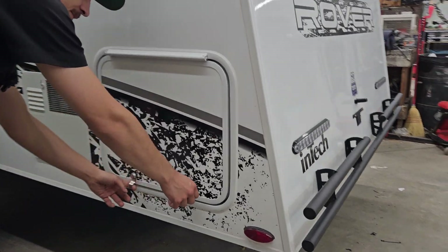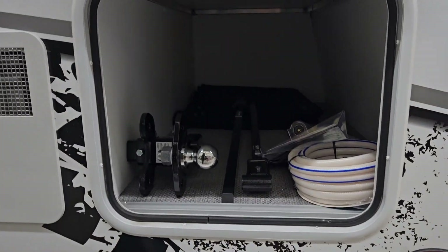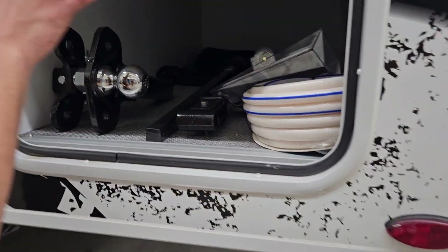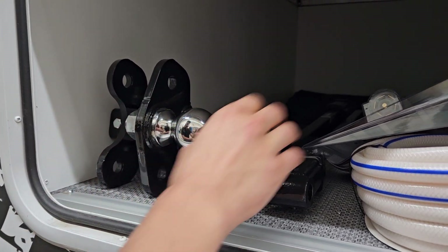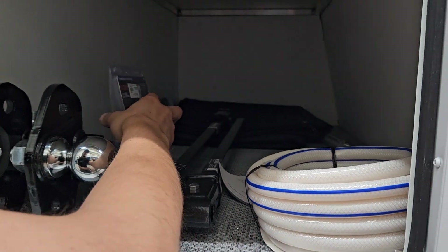Starting right in your back corner, you get your storage compartment — it just pops open, a little magnetic latch holds it open for you. Inside you're going to find your hitch for weight distribution, which this customer opted to go with, stored in here, as well as the Bluetooth brake controller.